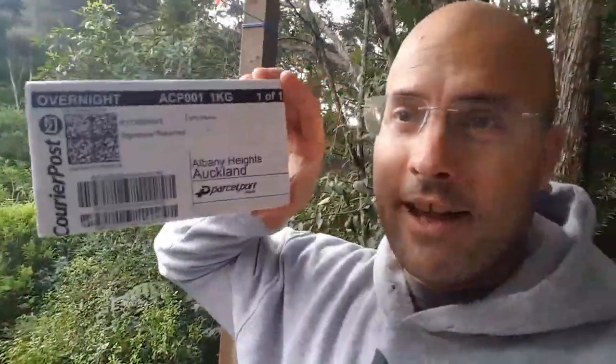So what could it be? What could this thing I've ordered be that has to do with Qigong? Of course, if you've already read the title of the video you probably know. But here it is — I'm going to open it now.